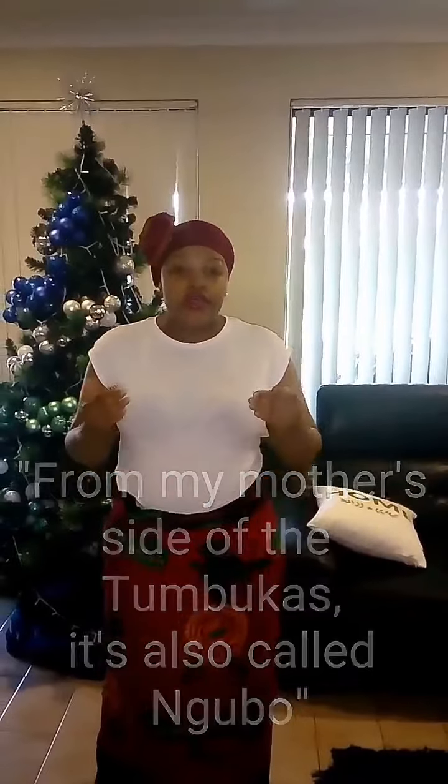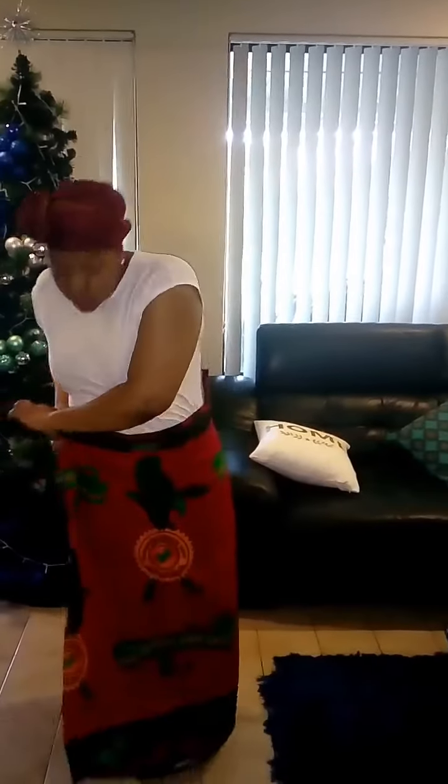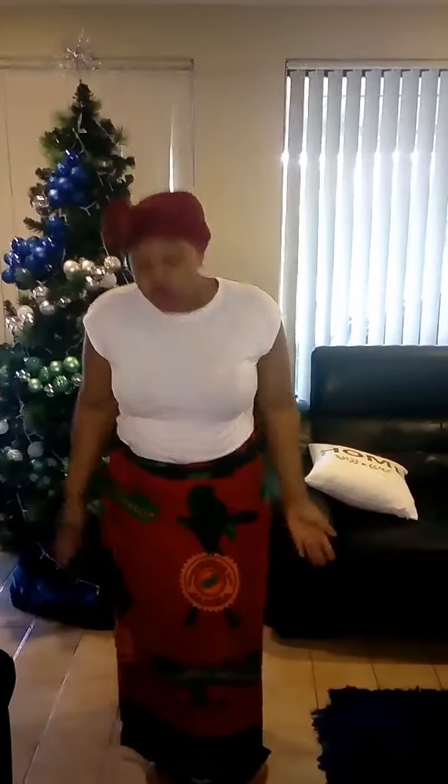Hey ladies, welcome to Zambia! Now you can see this is a Chitange. We normally wear these to do some housework, or just when you're relaxing at home. There's no particular style in which you can wear it, but normally this is how we wear it — it's just to protect the clothes, but at the same time it's more comfortable to wear them like this. I will now show you how to wear the baby using the Mpapa.